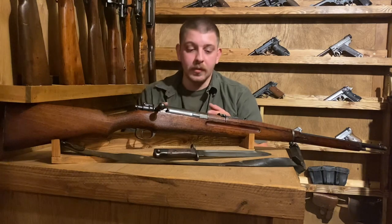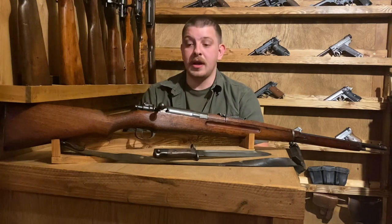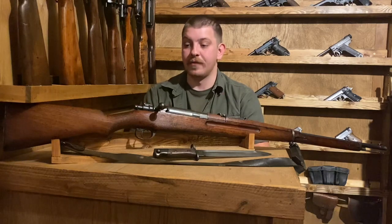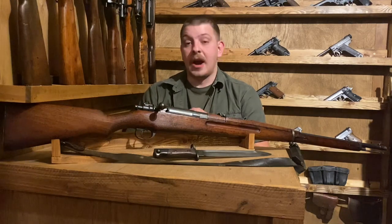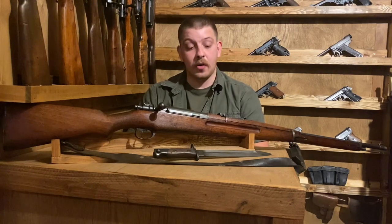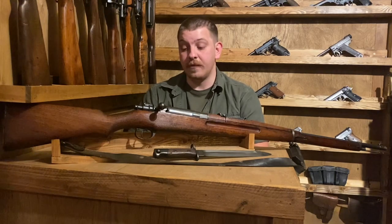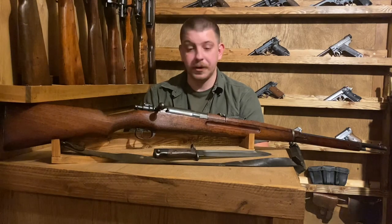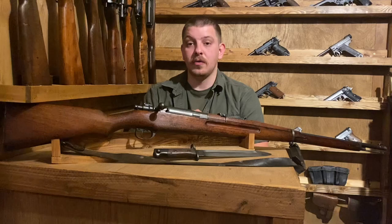Both the Steyr M95 and the Gewehr 98 are the forebearers of this rifle. The Steyr M95 is basically where you get the cartridge from — he was impressed with the performance of the 8x50mm rimmed Mannlicher cartridge and purchased the rights to use a similar design.